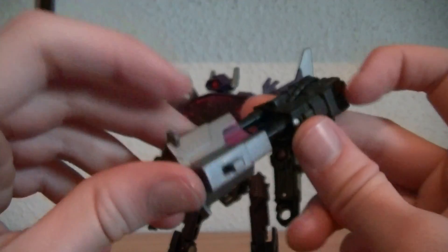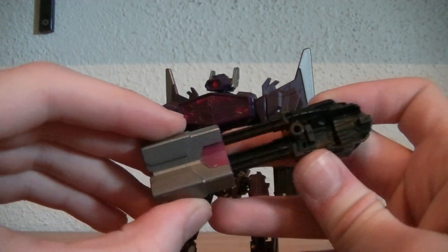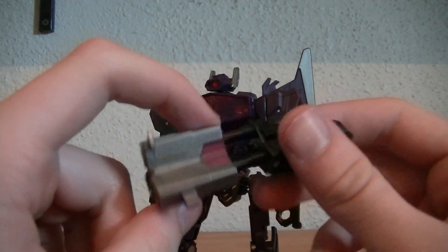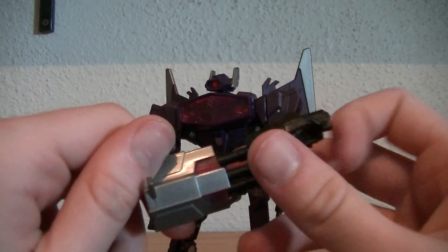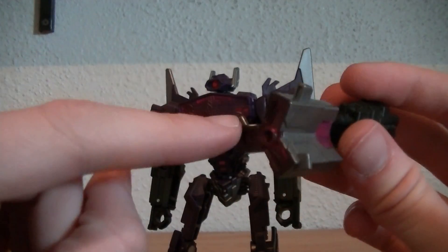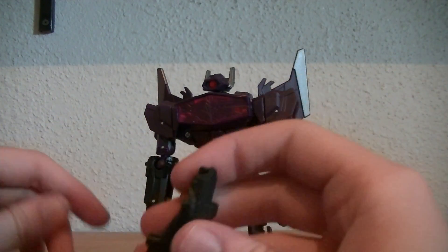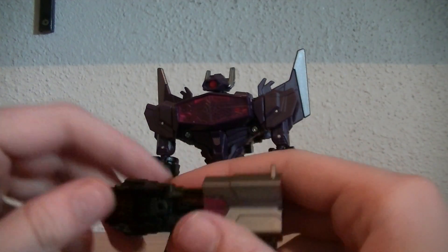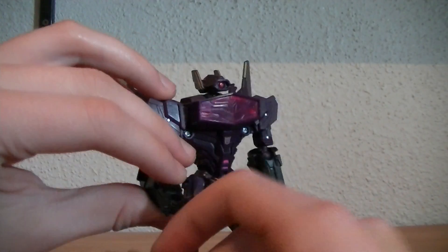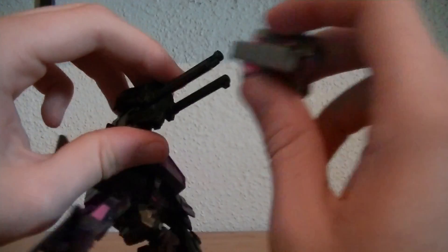Let's go ahead and look at his gun, which isn't shown in the game unless you get the DLC content I believe. But if you do have this in the game, it's for campaign use only. He is an awesome gun — I'll just say that. There is a peg hole for him to hold it in either hand, and this also comes off and is a tri-barrel blaster.